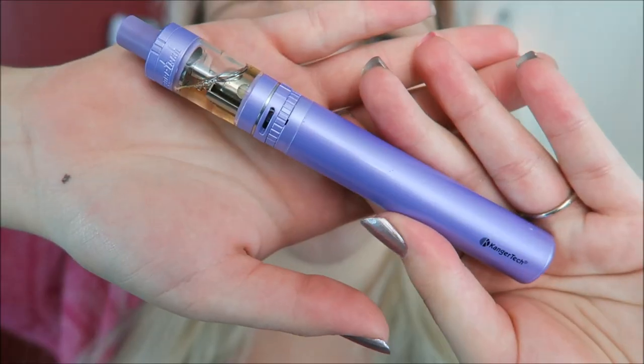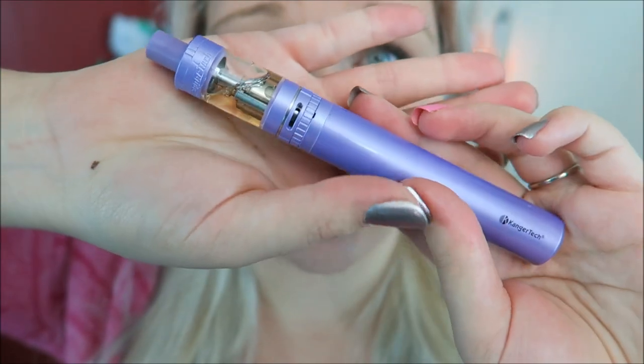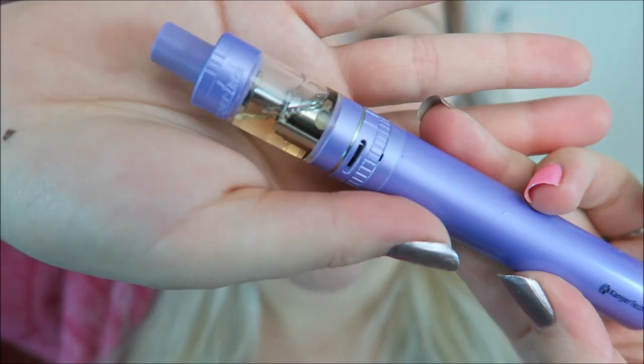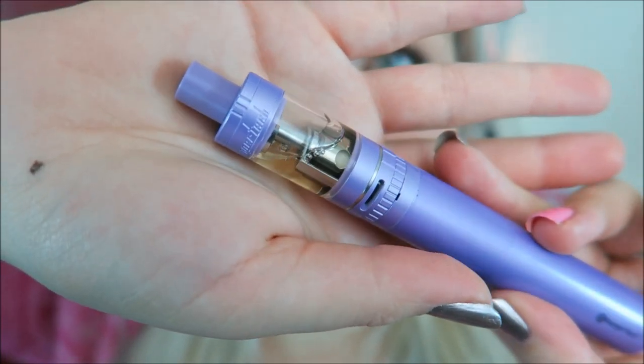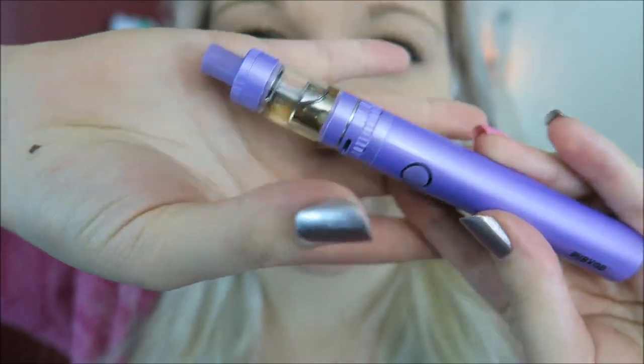This is a pass-through device so you can vape it while it's charging. It also has short circuit protection and a 10 second cutoff feature. While that's wicking up, can we just take a moment to appreciate the beautiful color? We have 'Kanger Tech' down here and also on the top of the tank. This is perfect for somebody who isn't into the box mod type things, like a beginner.